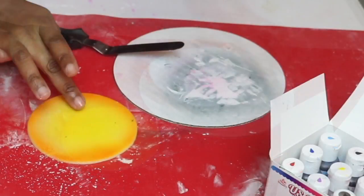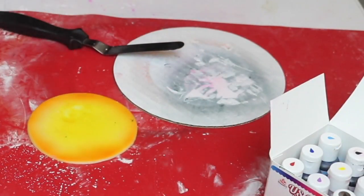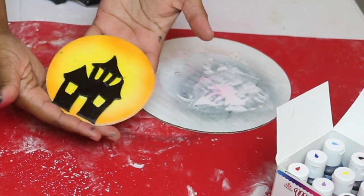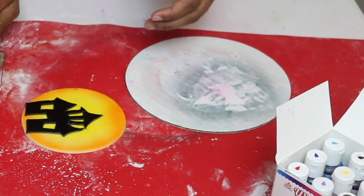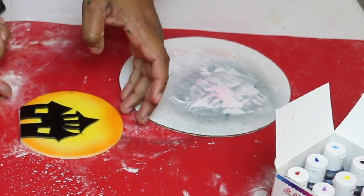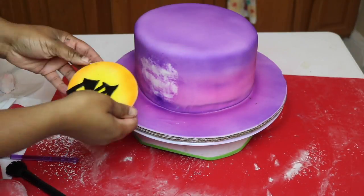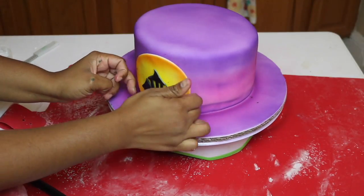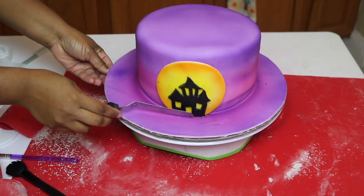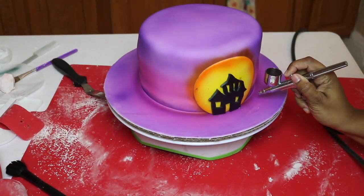Let it dry completely before you touch it because the black is just going to stick to your fingers and you don't want that. Add a little bit of water to your sun and then pop the castle or Haunted Mansion on top of it. Then using a paint brush, just brush some water onto your cake and pop the sun there.